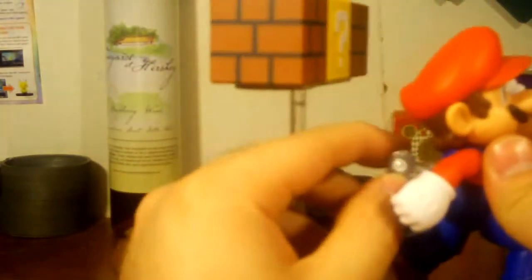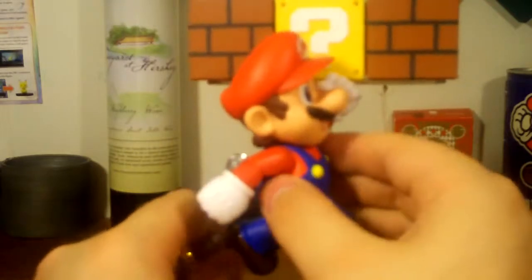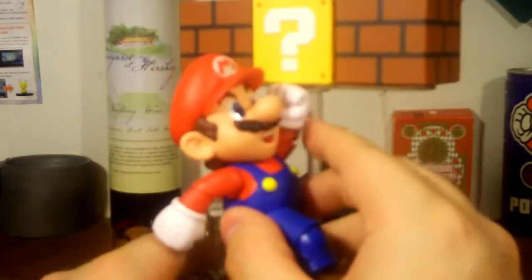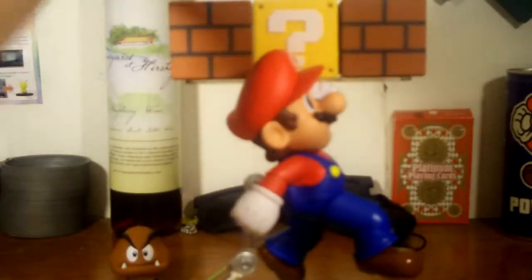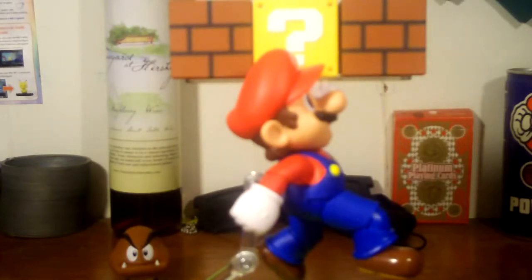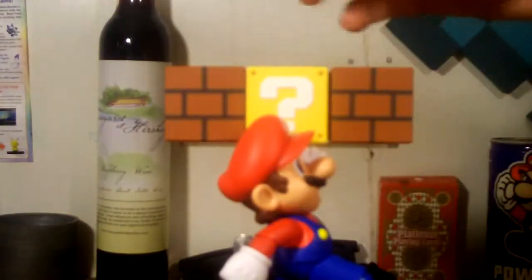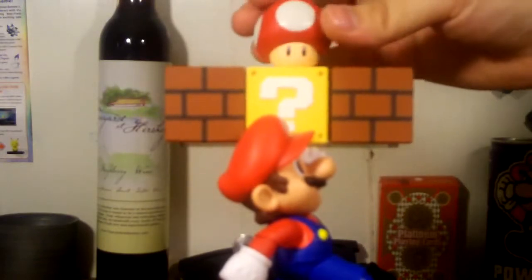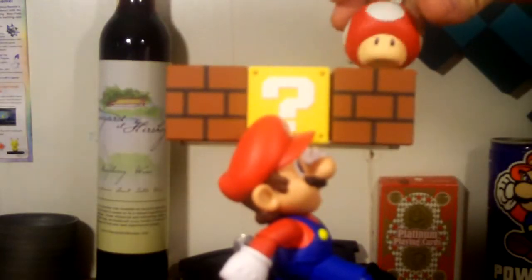Now let's get him set up and plug him into the stand. Right now he's a little bit too high, but luckily this thing is adjustable. You can make it look like a coin just came out of the block, or you can use the super mushroom to make it look like that just came out. If your surface is unlevel, the super mushroom will fall off easily, so you have to be super careful — or you can make it look like it's about to roll off.